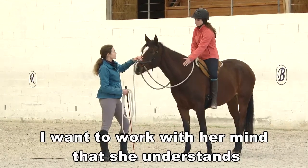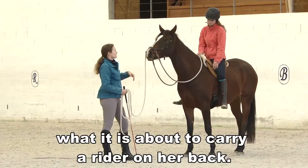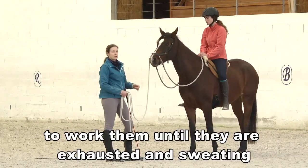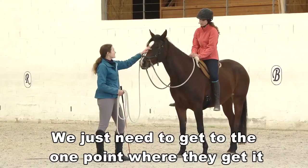I want to work with her mind so that she understands what it is about to carry a rider on her back. For a horse to understand, we don't need to work them until they're exhausted and sweating and puffing. We just need to get to that one point where they get it.